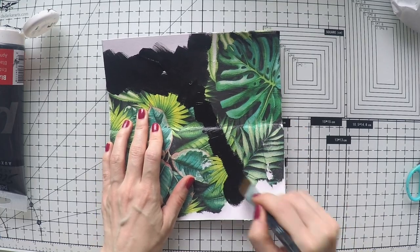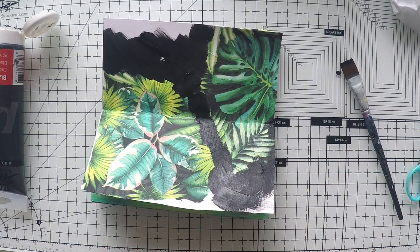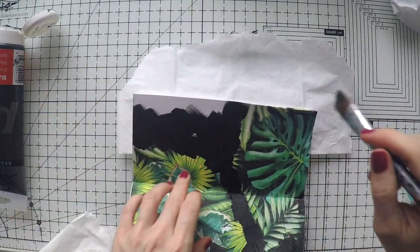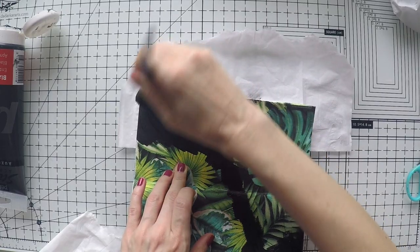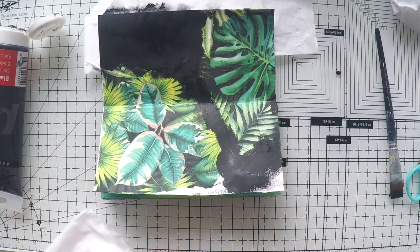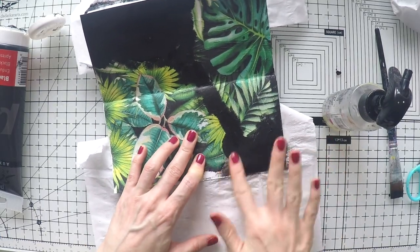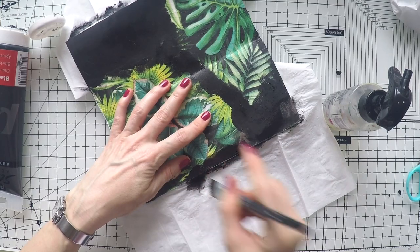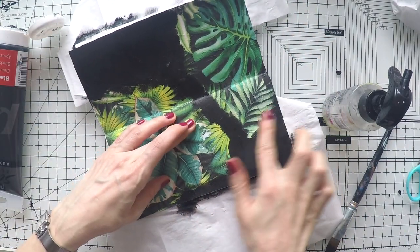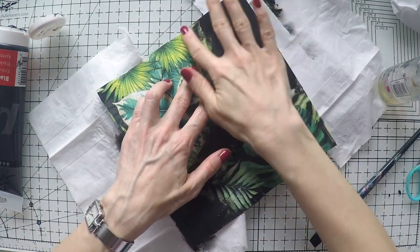To integrate the napkin into my page I'm using black gesso — you can also use black acrylic paint, it doesn't matter. It has a matte finish and will do a good job covering and integrating the edges of the napkin. I'm using a brush, but a finger, baby wipe, or sponge all work well. A little bit of water can help you move the paint, and I'm pressing my brush up and down to get a more organic blending between my napkin and the black background.